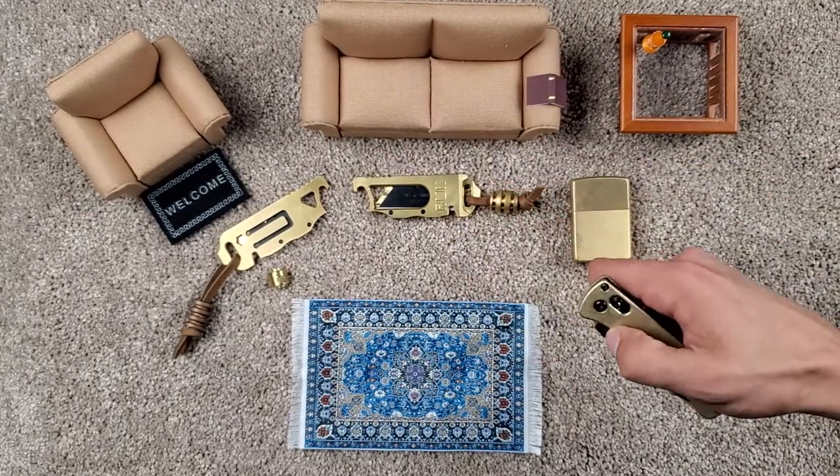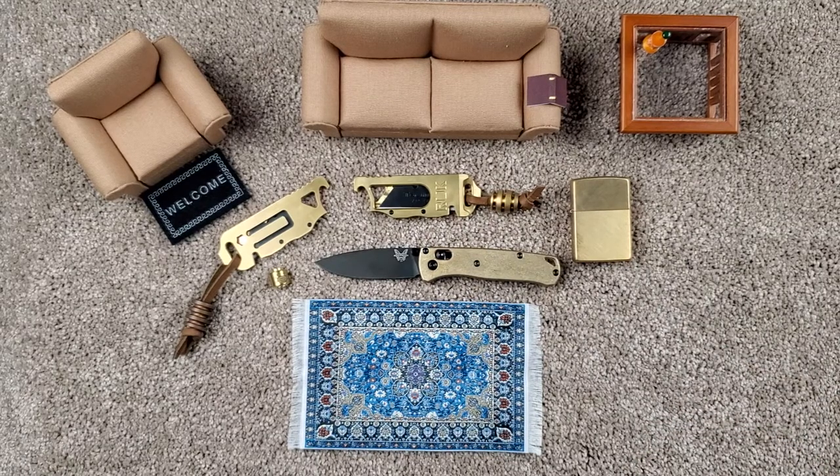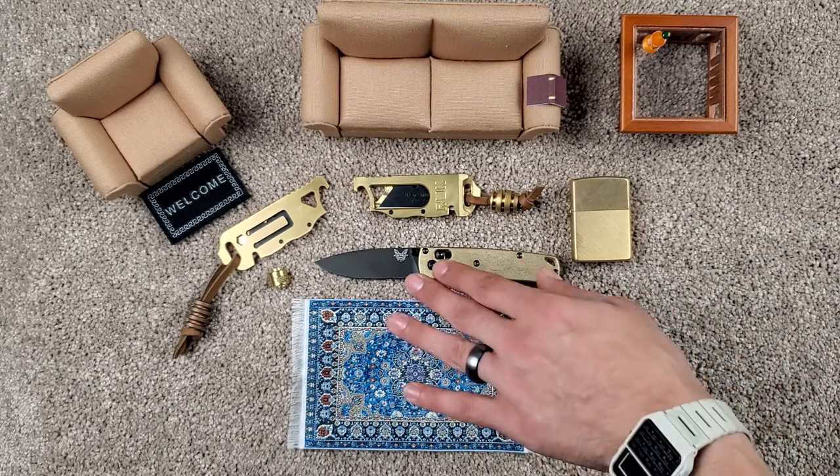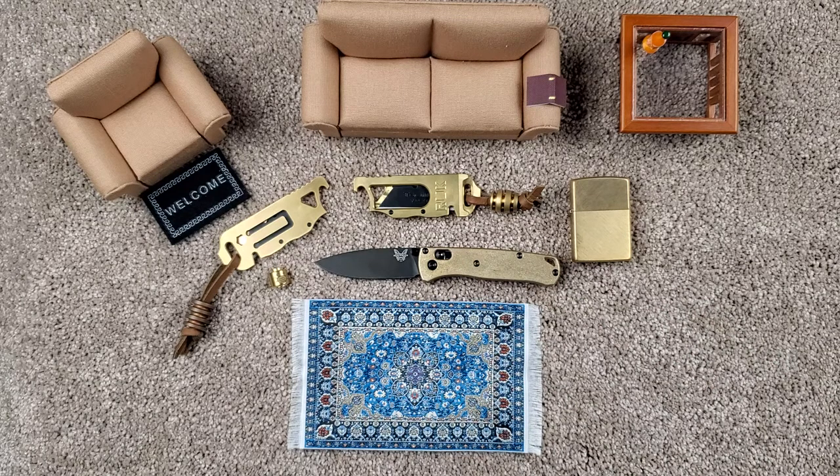But yeah guys, we are going to be doing a full review on this. I know this isn't something you can necessarily easily go out and buy this exact variation, but we're going to give you our two cents on the Mini Bugout, and hopefully by the time we do that video we might snag a full-size Bugout as well — we will see. Gotta feed the beast. But for the most part, that is all we have got. Thanks for stopping by the living room. It's time to go — have a good one.